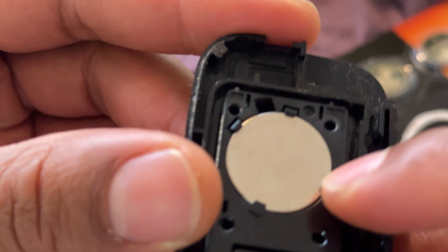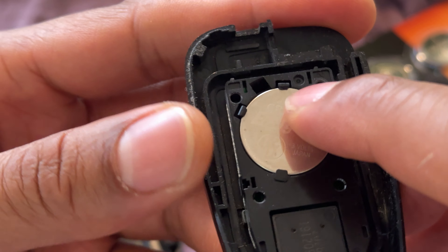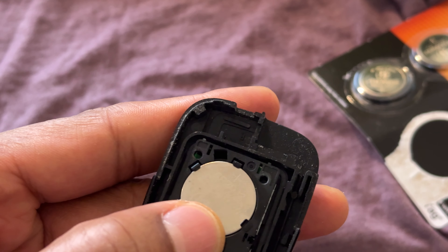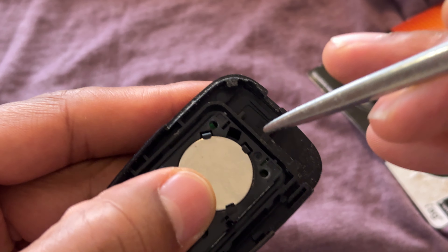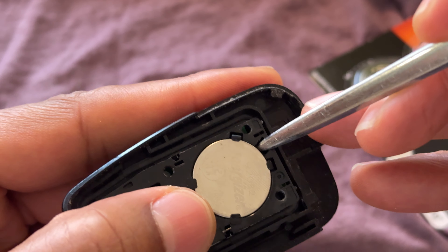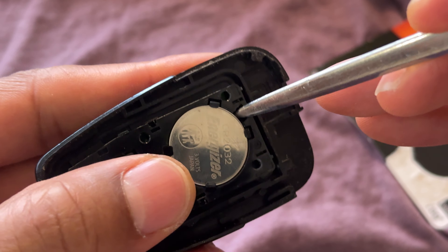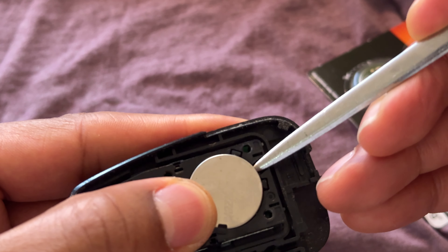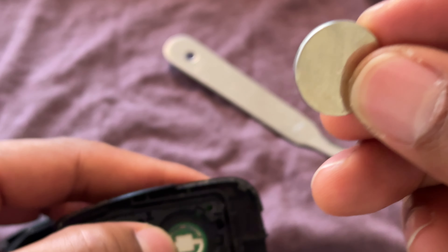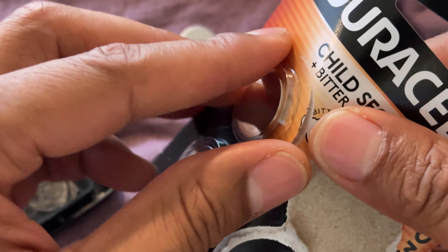There are some stationary slots right here, or holders, and there are some that move. You'll want to have some sort of tool that can get in there. I'll use the back of a letter opener. You'll want to use something that will not damage the key fob or the battery. I'm going to slide it into the slot and simply pop the battery up like that, and it comes out. Now I'm going to go ahead and discard the old battery and find the new battery, which I have right here.